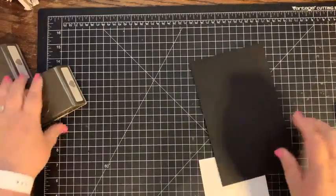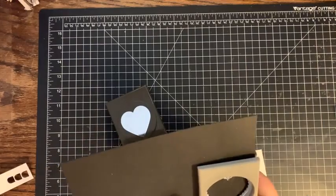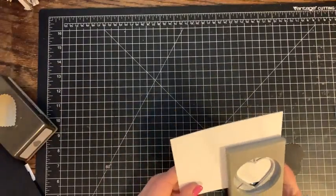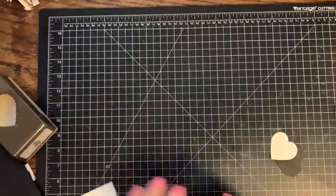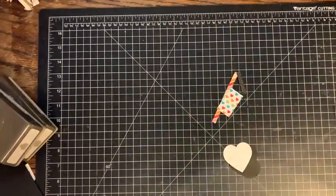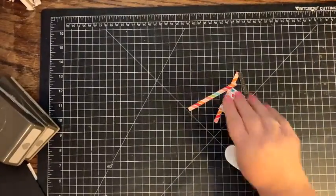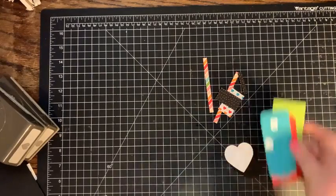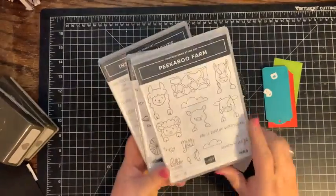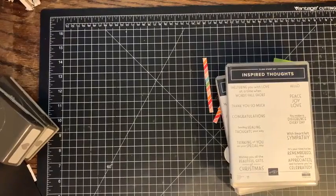Let's cut out our hearts first. I'm going to use the scallop heart and I'm going to cut it in basic black. And then I have a sheet of basic white here and I'm just going to do the regular heart in basic white. I did take a couple scraps from when I was cutting my Designer Series Paper that we're going to use to decorate the tags. I pulled three stamp sets: Peekaboo Farm, Right Behind You, and Inspired Thoughts. And we're going to stamp different sentiments on them.